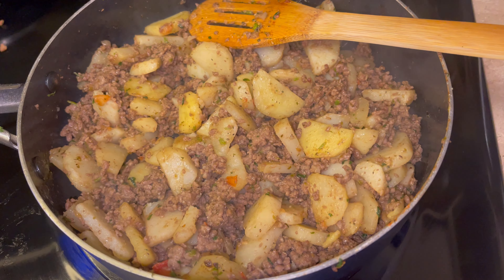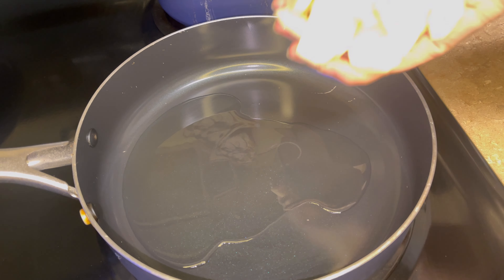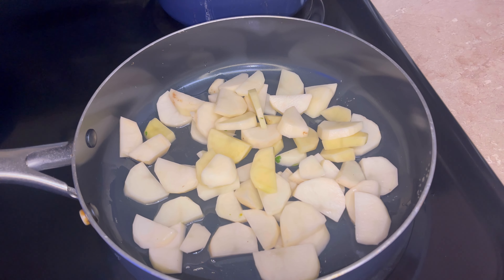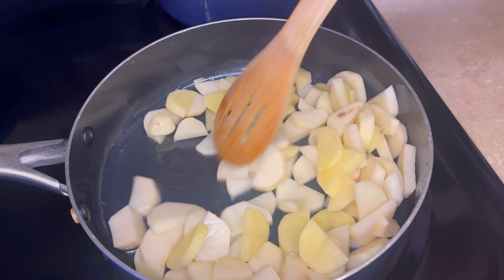Today we're going to be making carne molida con papas. Heat up some oil in a deep pan then add in some potato slices. I used about four medium potatoes. We're going to mix that often for about eight minutes or until the potatoes are about halfway cooked through.